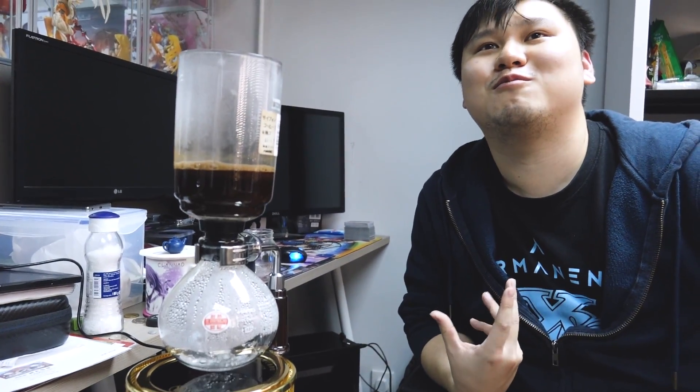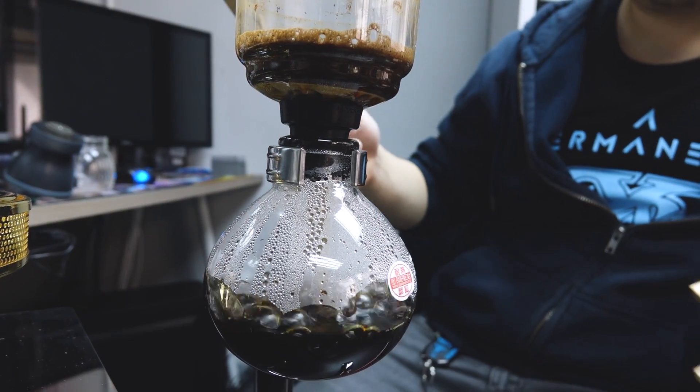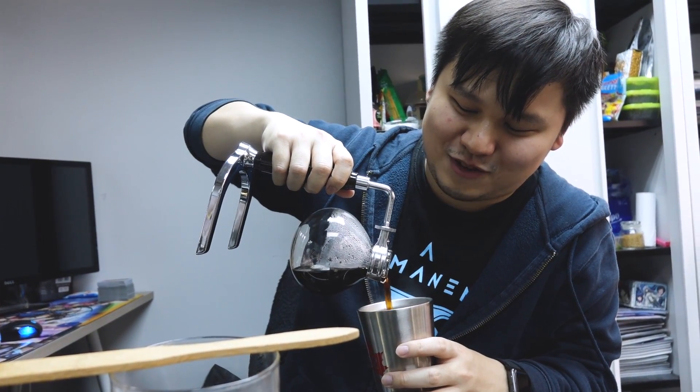The coffee is filtering back down — black coffee, siphon coffee. Oh, it's hot — way too hot to handle. The verdict: it's sour. I think we burned it. Anyway, we'll try a second attempt.